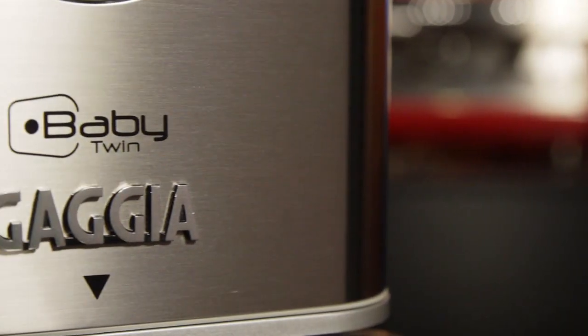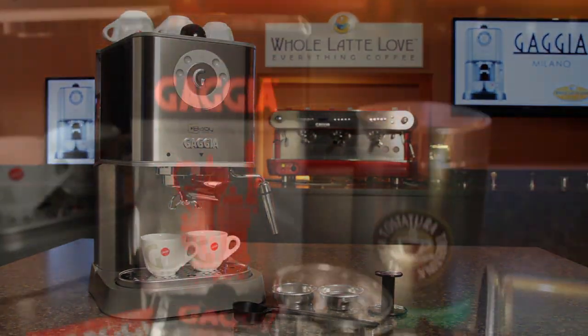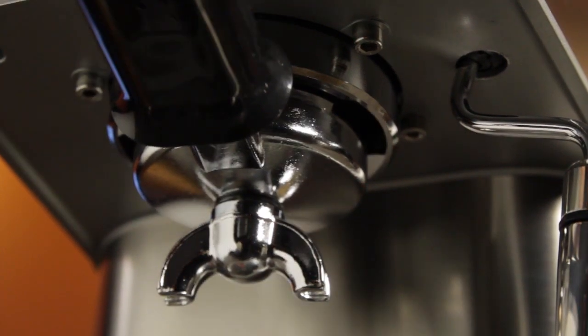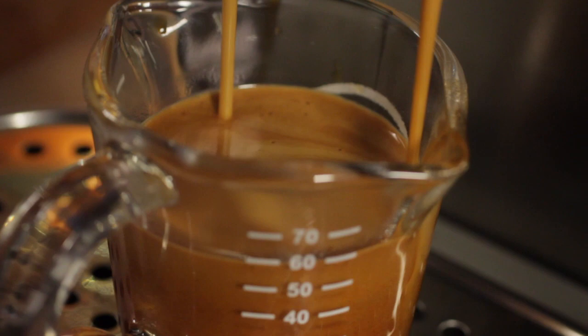Some other highlights of this machine: it has a three-way solenoid valve, stainless steel housing, and it is pod-ready right out of the box like all Gaggia semi-automatics. It also has chrome-plated brass, commercial-sized portafilter and brew group, which are good for heat retention — which is important when brewing espresso.